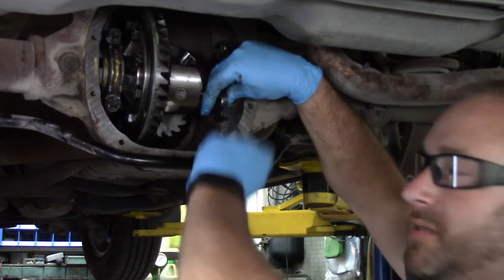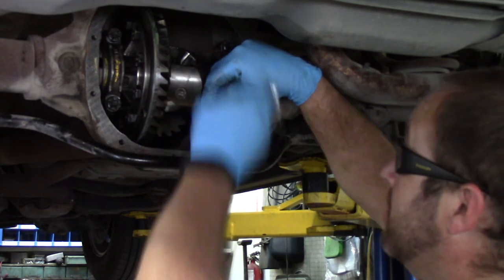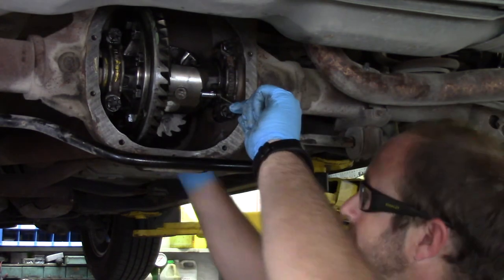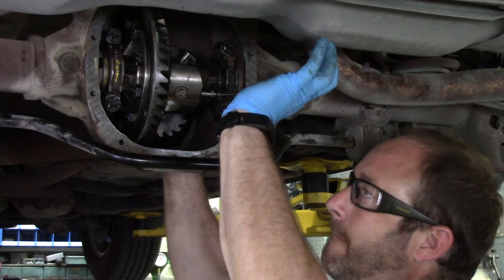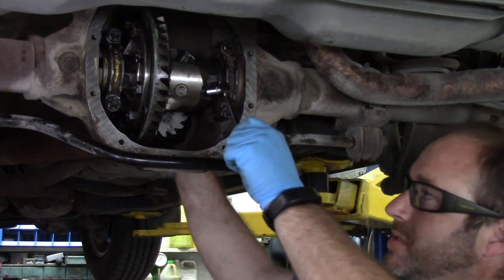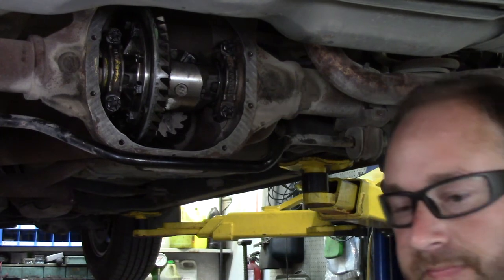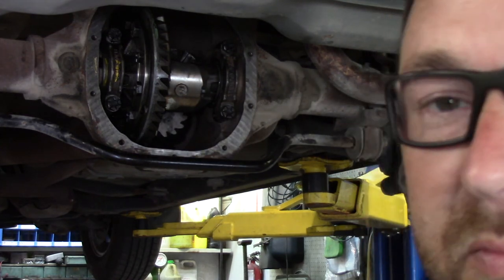If anybody else has ever seen an axle bearing wear into the axle like that, it'd be nice if you could comment and let me know — that way I have an idea what might have caused it. Torque it to spec. Now all I've got to do is put the diff cover on, fill it full of lube, and put the brakes back on and we're all done.